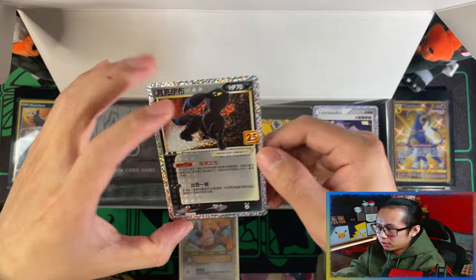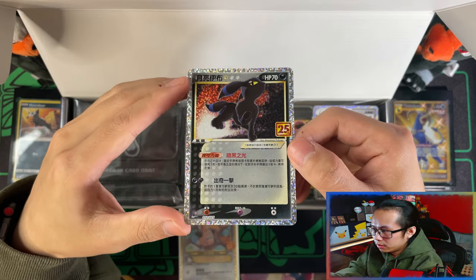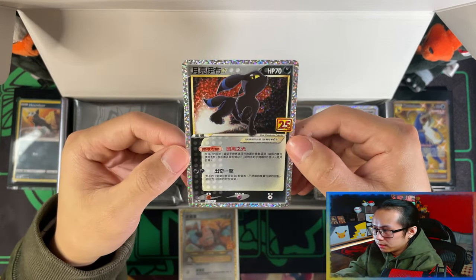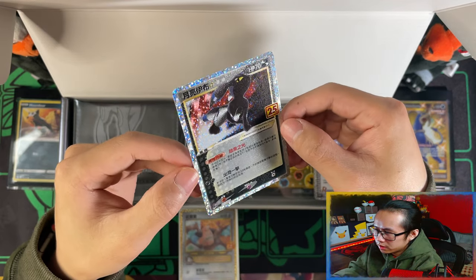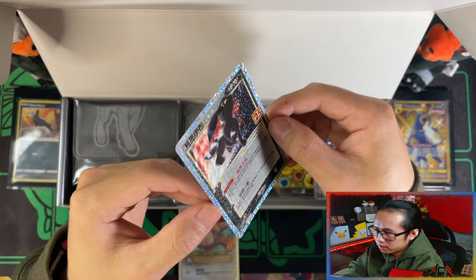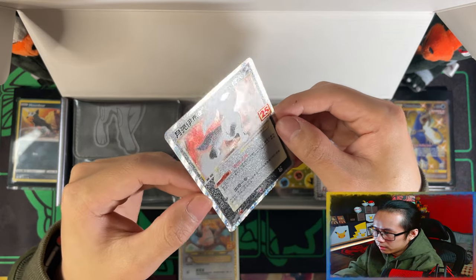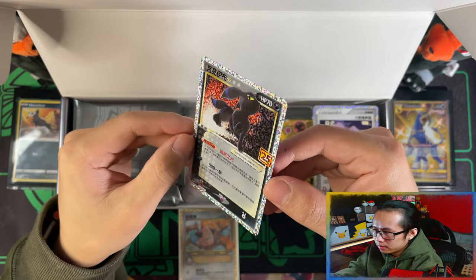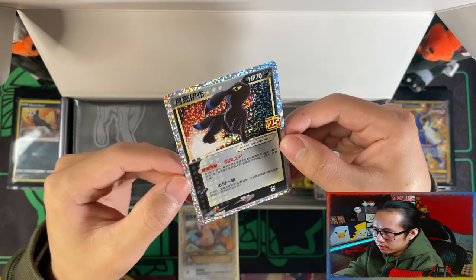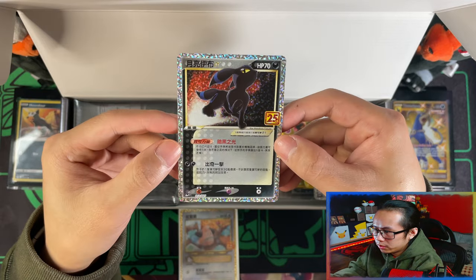Here is your Umbreon Gold Star — what a beauty. I think the texture on this one compared to the English version is probably the same, maybe a little bit better. And there is your Umbreon.